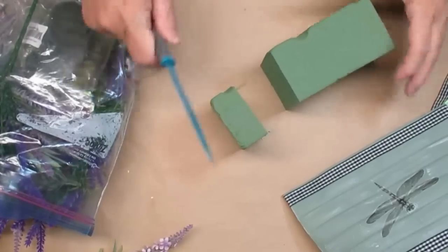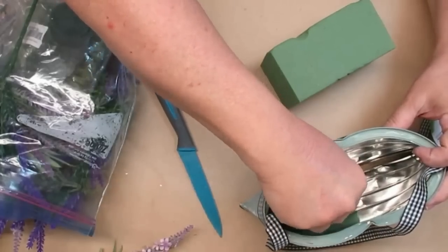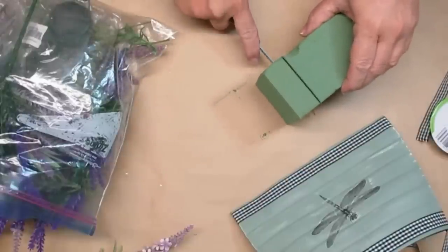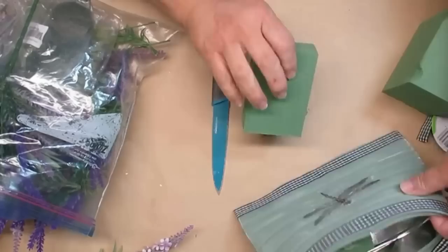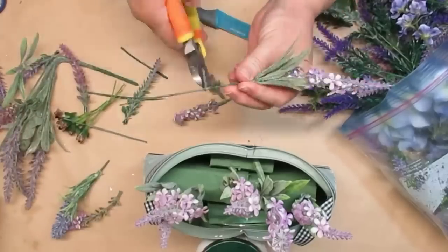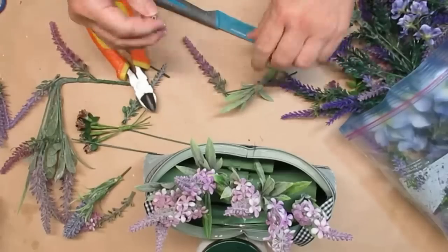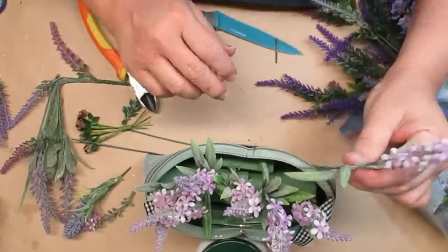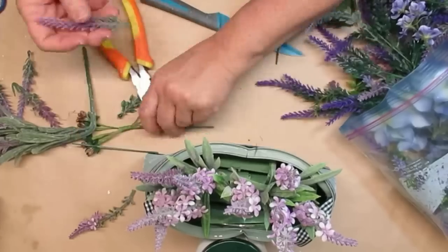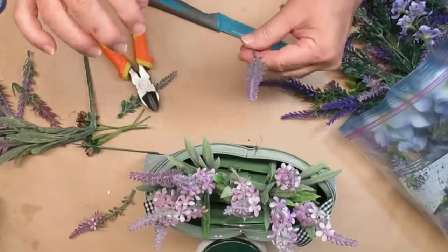I wanted to distress the front of this just a little bit, so I'm taking a really stiff old brush and some white chalk paint and very carefully pulling it in from the corners, then brushing it very lightly across just to give it a little bit more of a distressed look. I love to use lavender in all of my decor whether it's French country or farmhouse — I think lavender just screams farmhouse. I'm just going to add little bits of lavender standing straight up and down, using a few different types just to give it a little bit more dimension, and I think this turned out really pretty.